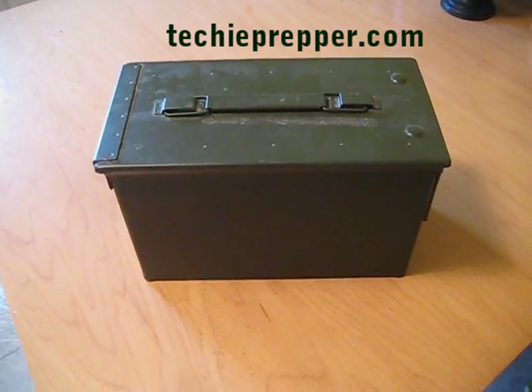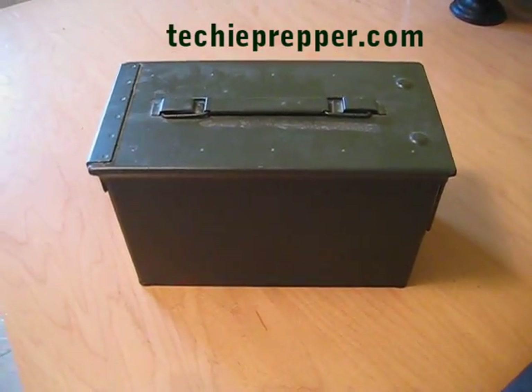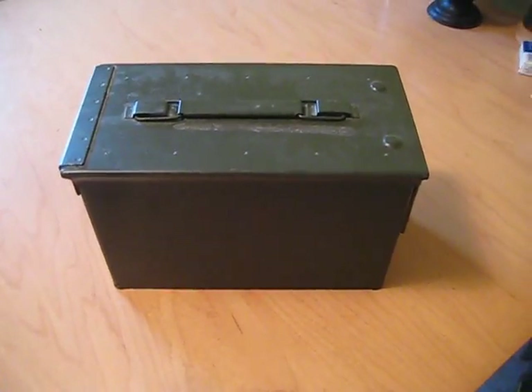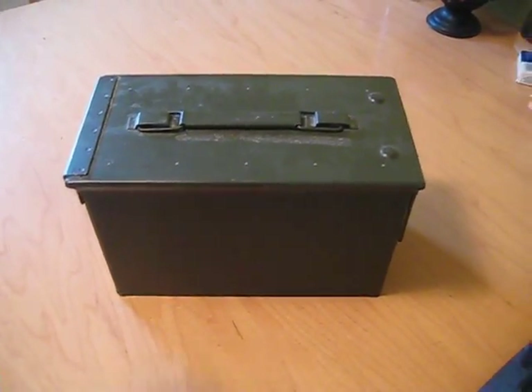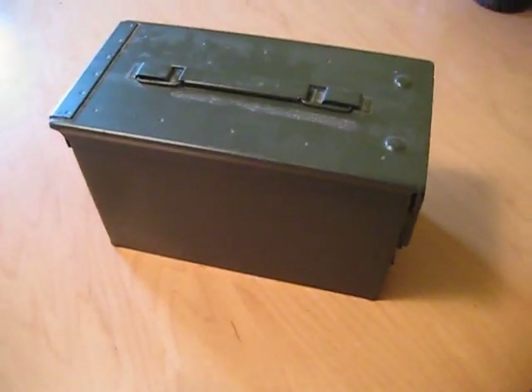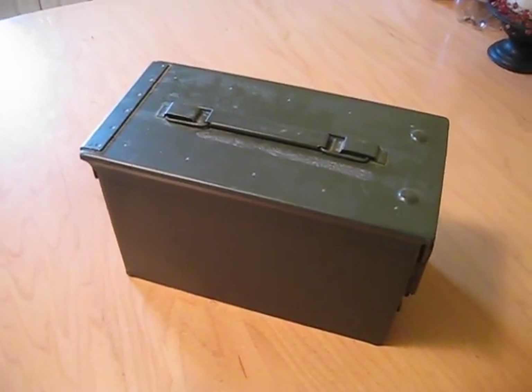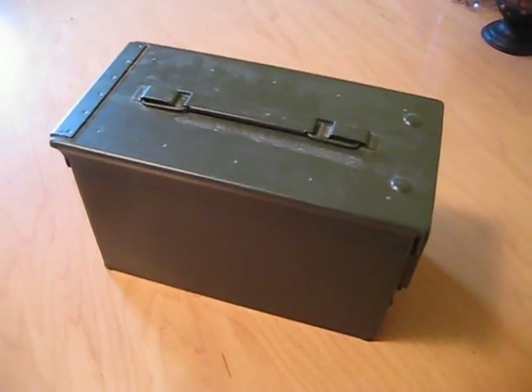Hey everybody, TechiePrepper here, and just a quick video to talk about protection from EMP. This ammo box right here is what I'm currently using to protect some of my electronics from an EMP event that could potentially hurt electronics.